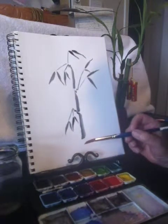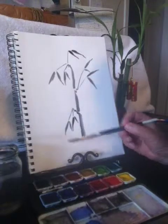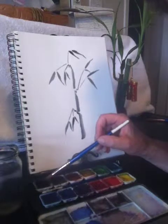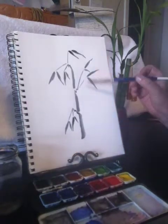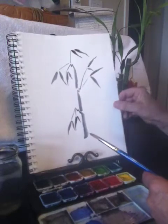Hello, this is a quick little video on how to paint bamboo. I use some water in this little tray. I have regular watercolor paint and I'm going to use black today. This is sketch paper and you can use watercolor paper or rice paper, whatever works for you.